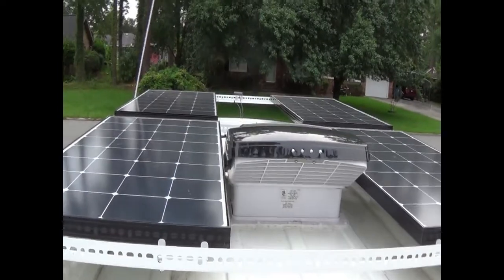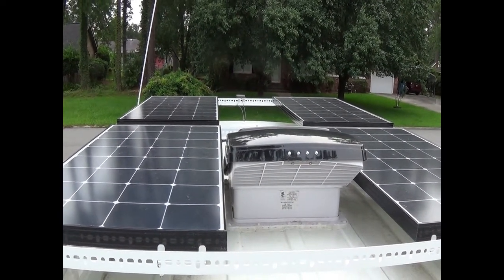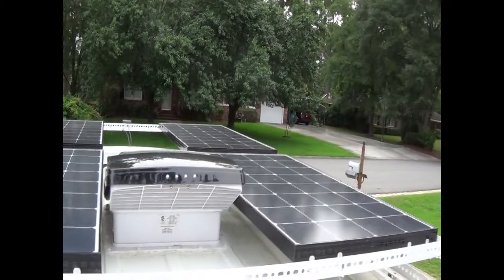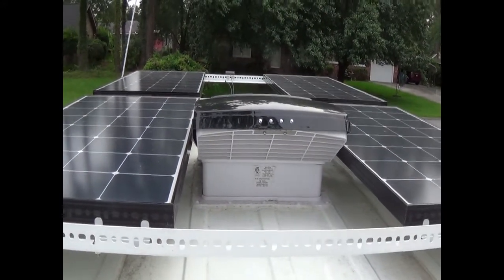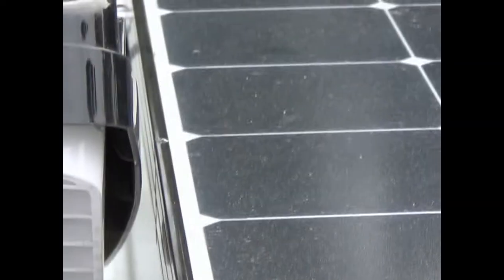There we are — I got four 100 watt Renogy solar panels. I got a kit from Renogy that had everything you needed: all the fuses and wires, except the battery wires — I didn't get those from them. And the fan just fits — did some good calculating there.